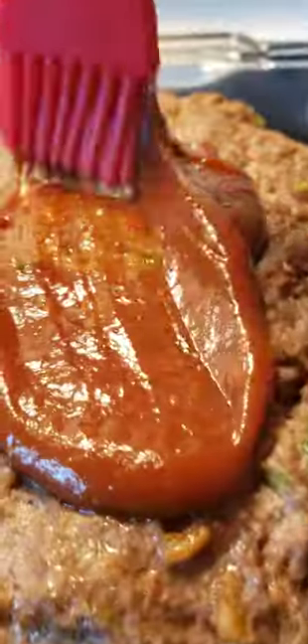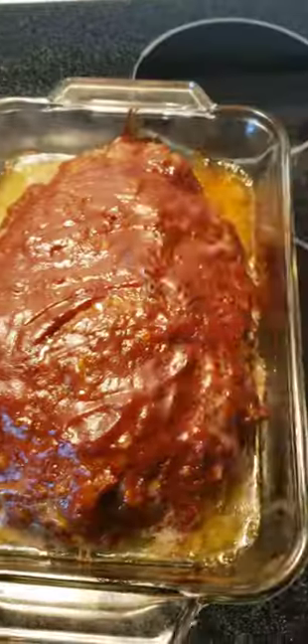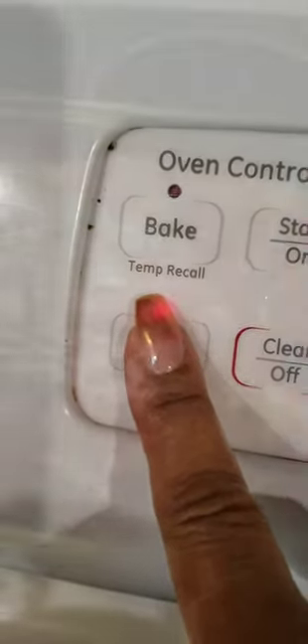In 15-minute increments, remove and add your glaze, allowing it to become crispy outside and tender and juicy on the inside. For presentation purposes, remove your drippings. Let's make our glaze — be sure to use your favorite barbecue sauce. Now, the last five minutes, set to broil.